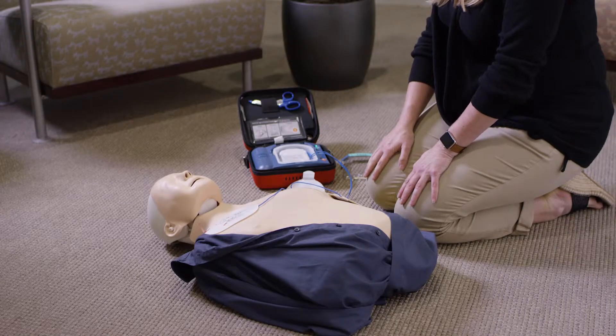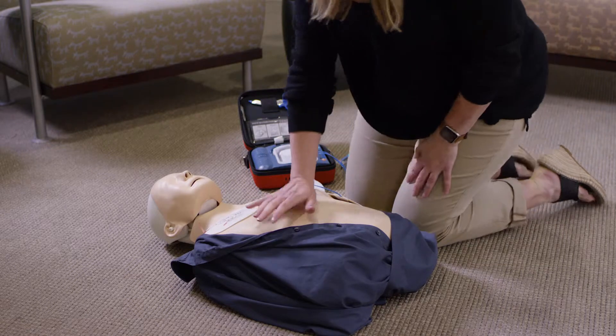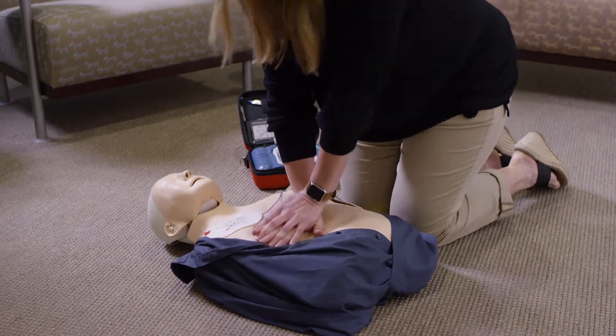Shock not advised. If needed, begin CPR. And it even coaches you through CPR. It's just that easy.